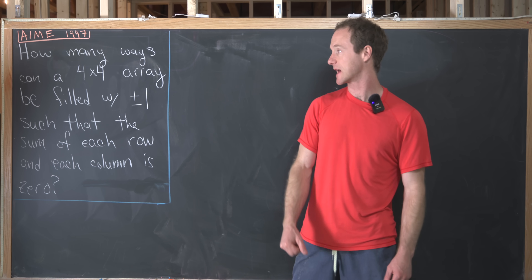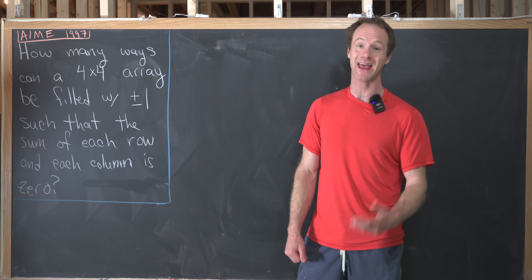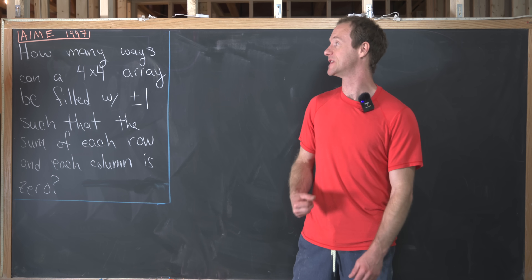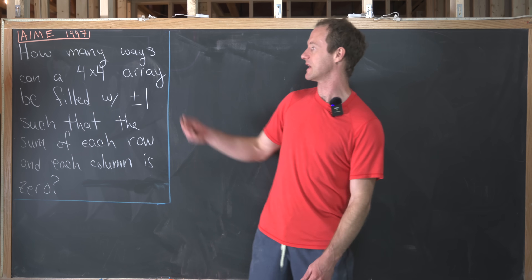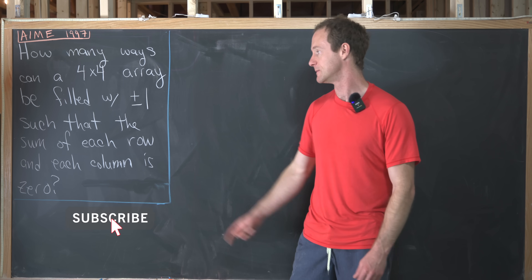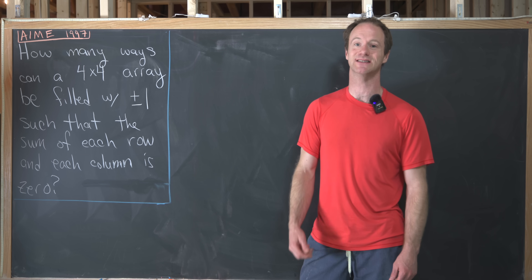We have a nice combinatorics problem to look at today. This comes from the AIME, or the American Invitational Mathematics Exam, from 1997. Our goal is to find how many ways a 4x4 array can be filled with +1 or -1 such that the sum of each row and each column is zero.